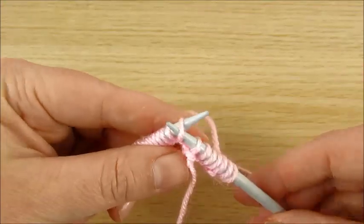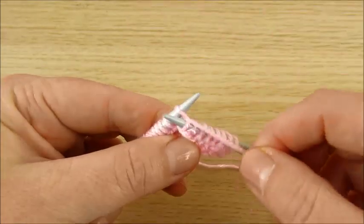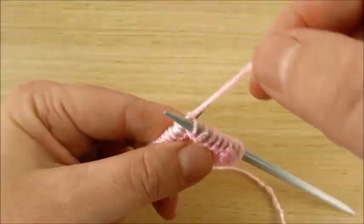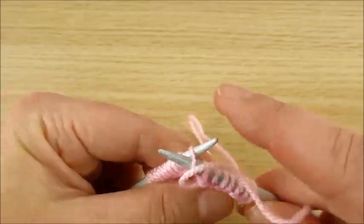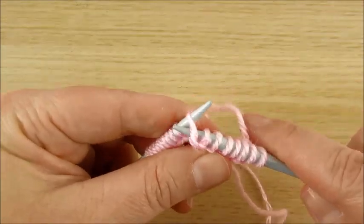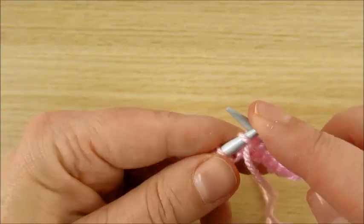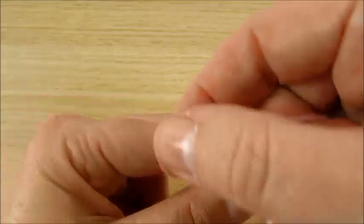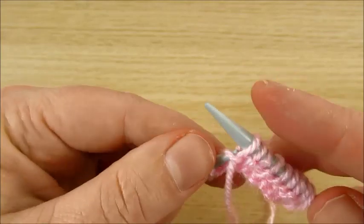I am making purl stitch. Some people, for example, make it like this, which is hard for me — maybe like this. Some people make purl stitch differently. And now I am making purl stitch my way.